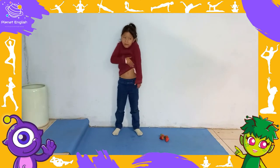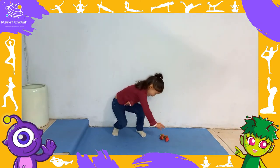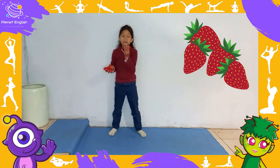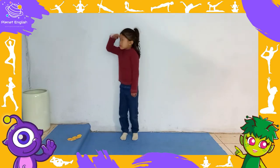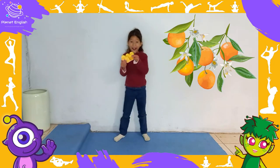But he was still hungry. On Thursday he ate through four strawberries. But he was still hungry. On Friday he ate through five oranges.